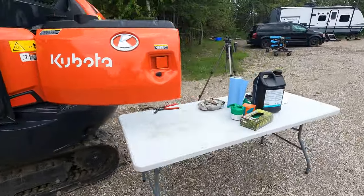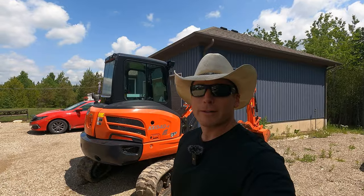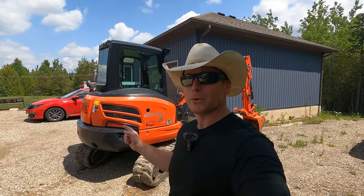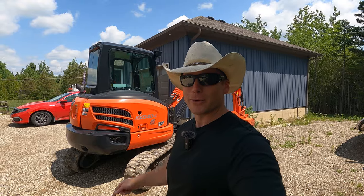No hocus pocus on this channel — if I'm screwing something up, you guys get to see. Alright guys, welcome back to the channel. If this is your first time here, my name is James and this is Killin' It Country. Today's video is going to be all about the excavator. This is my 2021 Kubota KX040-4. It needs some service. Let's get into it.